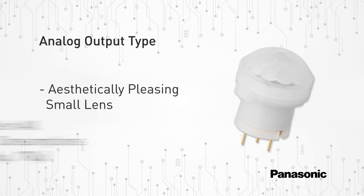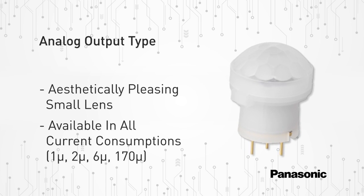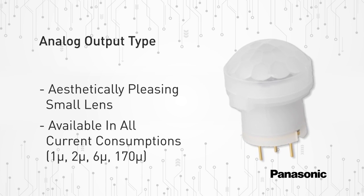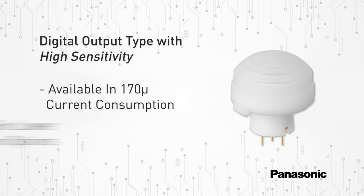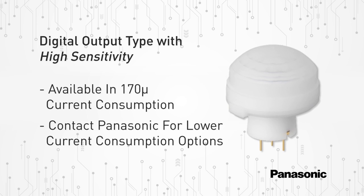An analog output type which provides the highest level of control and flexibility, allowing the user to adjust sensitivity levels for custom applications. A digital output type with higher sensitivity that allows objects to be detected more easily at longer distances without needing a larger lens.